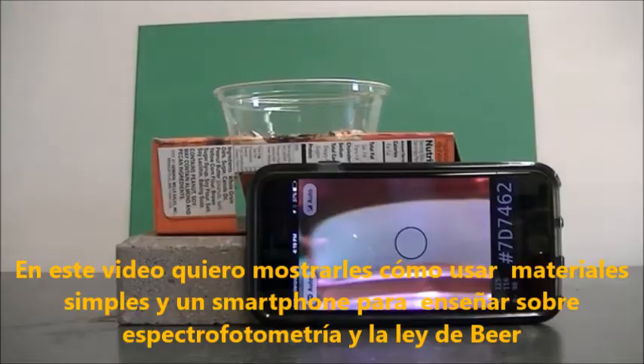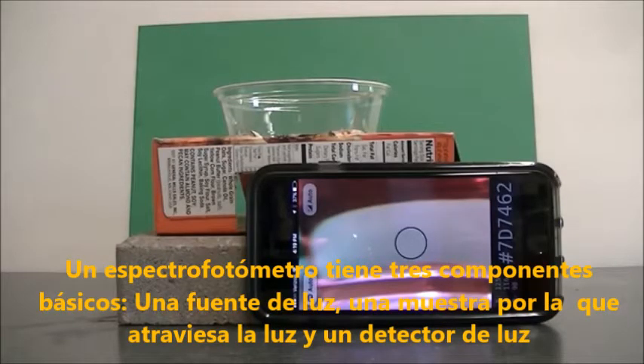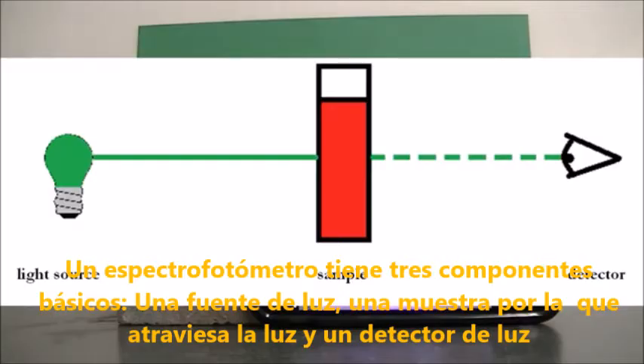In this video I'd like to show you how you can use simple materials and a smartphone to teach about spectrophotometry and Beer's Law. A spectrophotometer has three basic components: a light source, a sample through which the light passes, and a light detector.